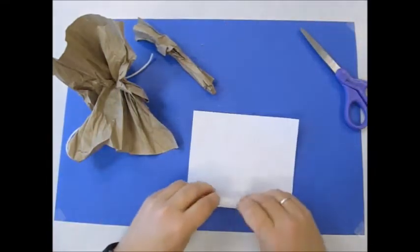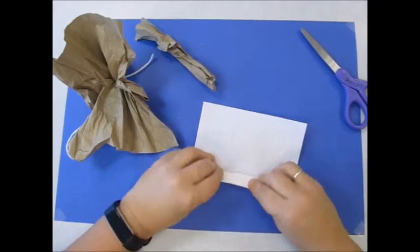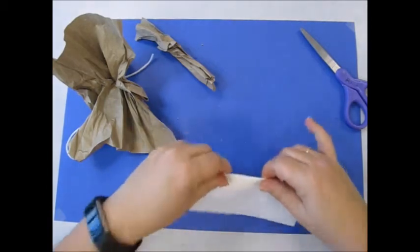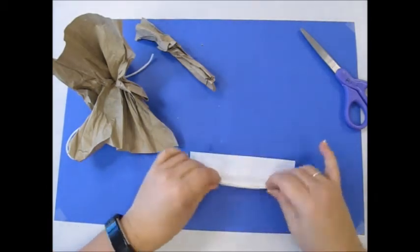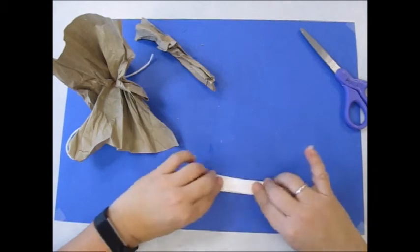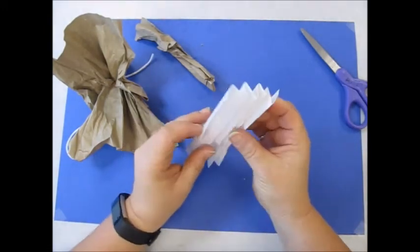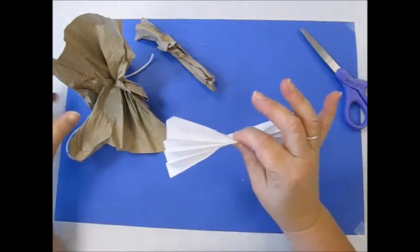I'm going to take the white piece and kind of fan fold it back and forth — it looks like a zigzag line. This is the angel's wings.